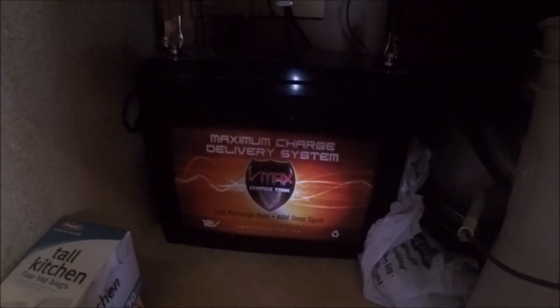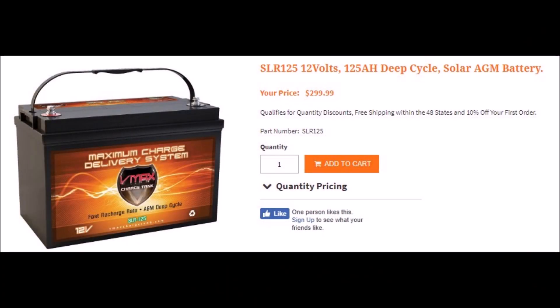Let's talk batteries for a moment. I'm using one VMAX charge tank 125 amp-hour battery for my system. My system is very basic because I'm only running 12 volts throughout and I'm only running lights and fans — I don't have any high-amp energy needs like TVs or appliances, so I've kept this very simple. This battery is available for $299 on the internet, and although I don't endorse this brand, it has served me well for about two years. I do recommend the use of an AGM battery due to the low risk of gassing, since you'll be using this inside a confined space.